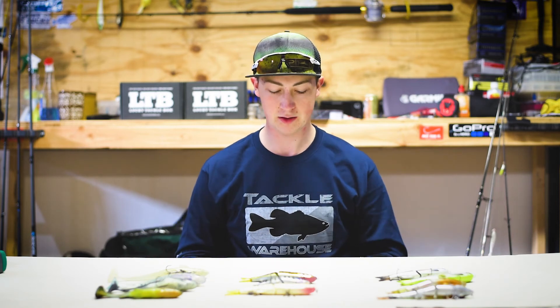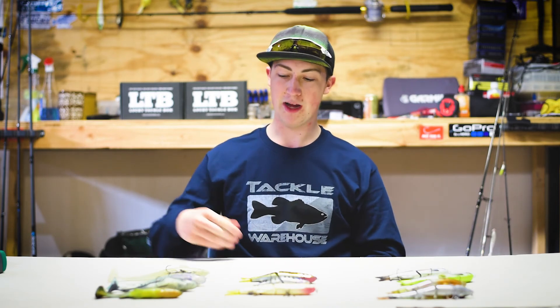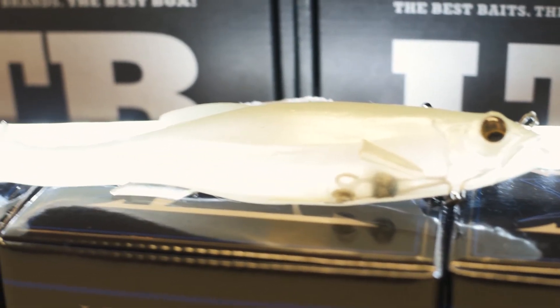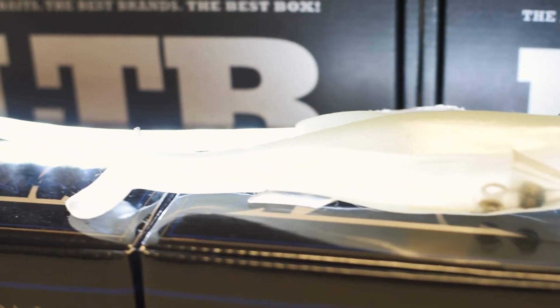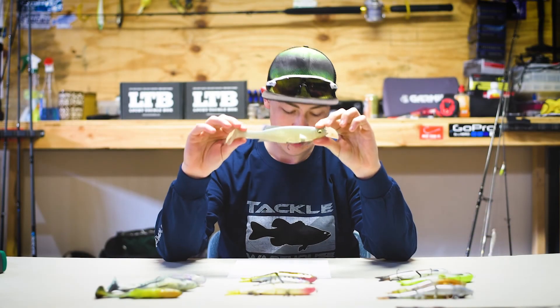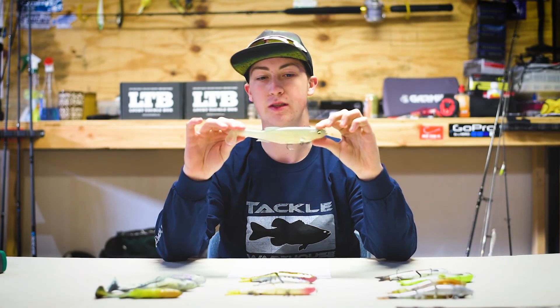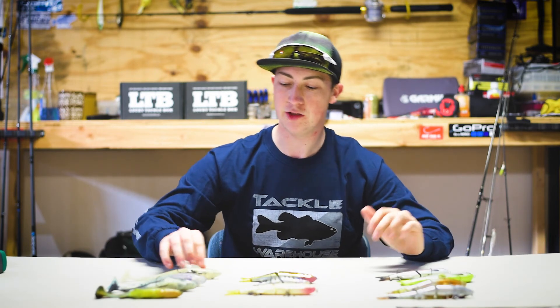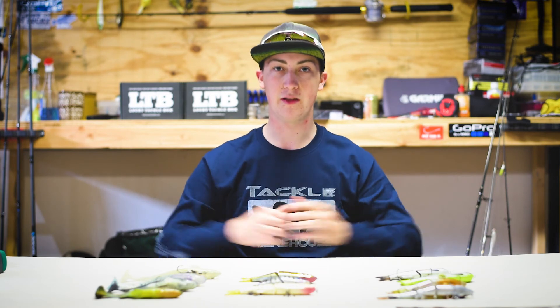For the last swimbait, it's also from a well-known bass and swimbait company — it's the Megabass Mag Draft. This is the biggest one we have: eight inches long, White Black Shad color, it's got a little sparkle to it, and it weighs three ounces. So those are all our swimbaits that you guys are going to be seeing us use, and we are super excited to show you what fish we catch on these.